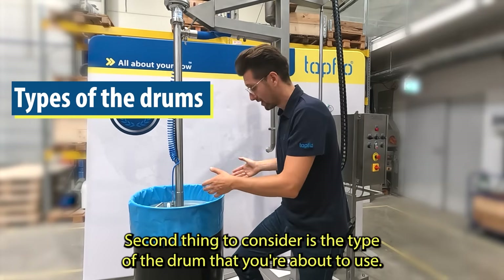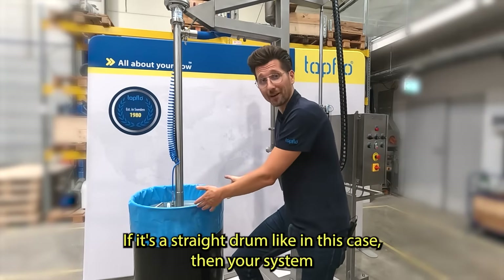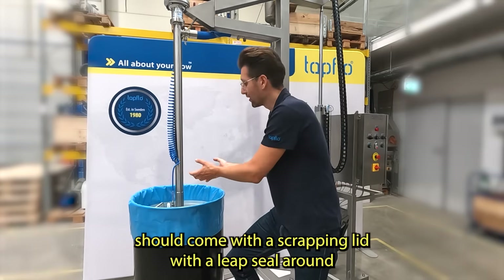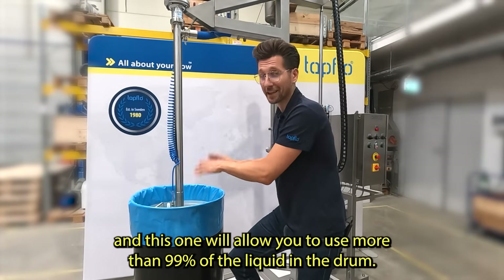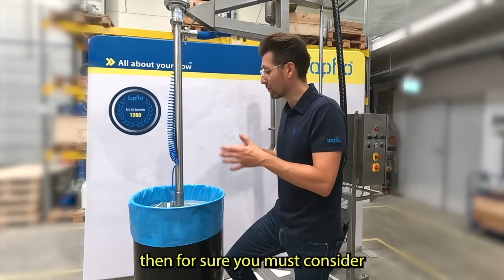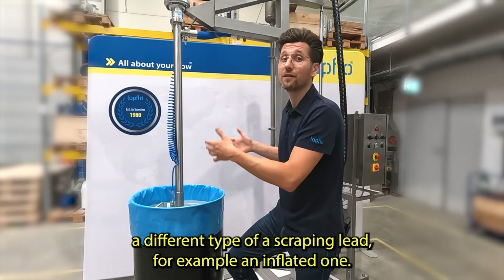The second thing to consider is the type of drum you're about to use. If it's a straight drum like in this case, your system should come with a scrapping lid with a lip seal around it, which will allow you to use more than 99% of the liquid in a drum. But if your drums are a different shape, for example conical drums, then you must consider a different type of scrapping lid, for example an inflated one.